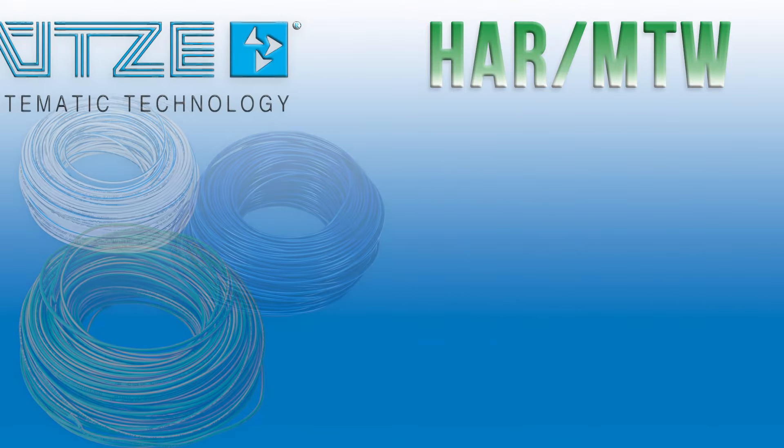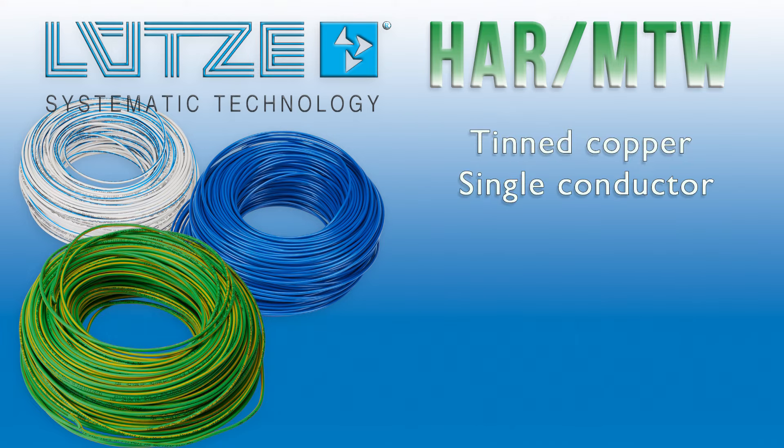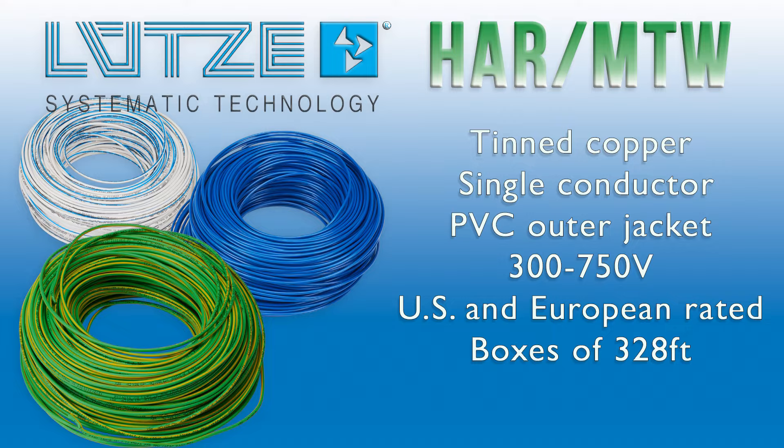Check out this Harmonized European Standard Machine Tool Wire, or HAR, from Lutze. These wires consist of a tinned copper single conductor covered with a color-coded PVC outer jacket and are rated for 300 to 750 volts. This wire is special as it is multi-rated for both European and North American standards. You can buy this wire with confidence, knowing it's perfect for your application at home or overseas. These are sold in boxes of 328 feet.